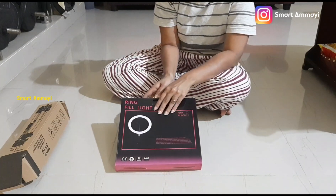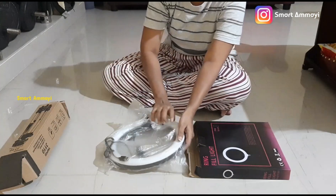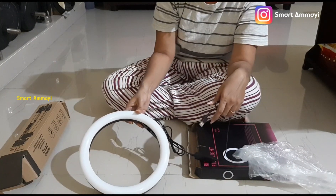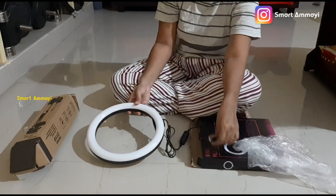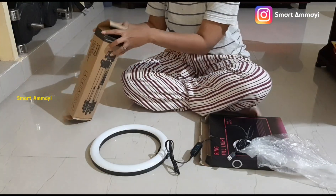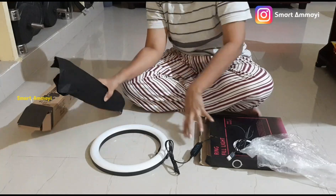This ring light has a handle and comes with a white color frame. The light is a bit heavy and there are chances of damage during shipping.